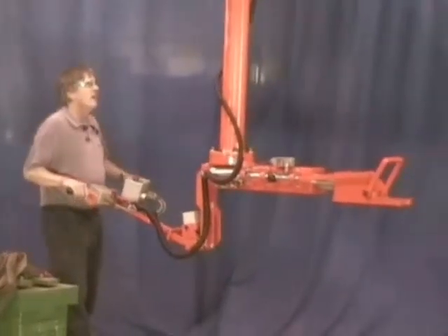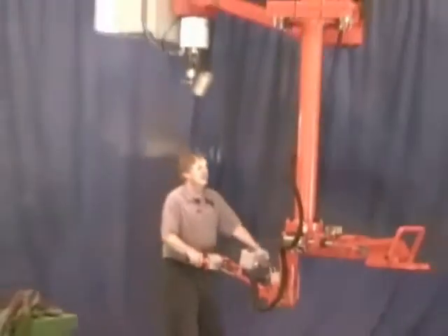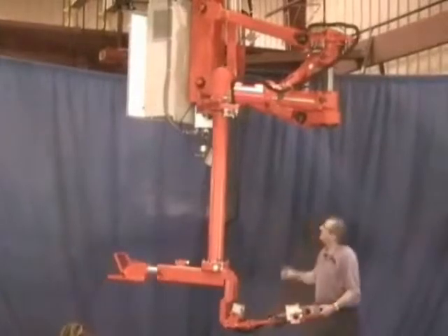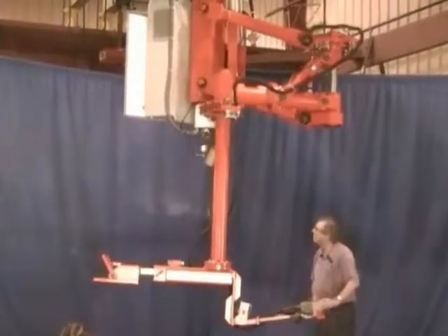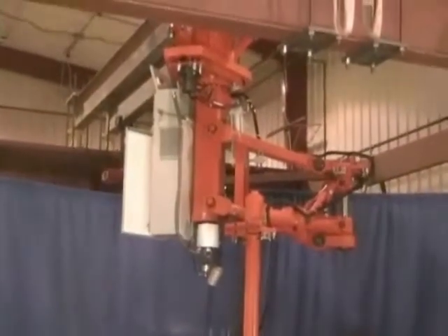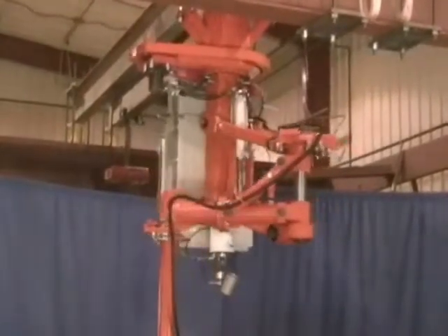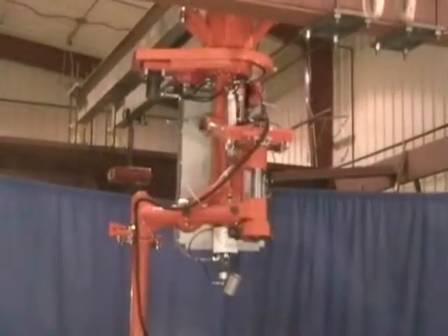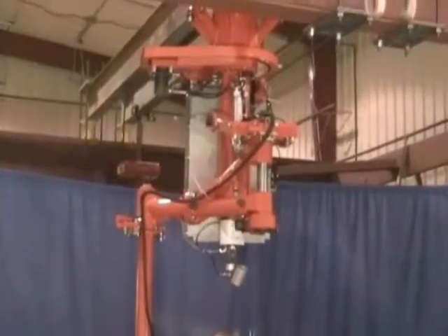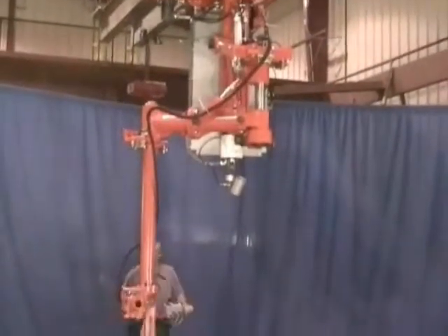Basically, it's an articulated arm that you push around the middle joint and the end joint, rotational axes. The main post is actually on a powered function, so you can't manually push on the main post. You just push a button and it rotates around the main post. When it rotates around the main post, it also puts a brake on and then that brake releases after a short delay for the middle joint and for the end joint.